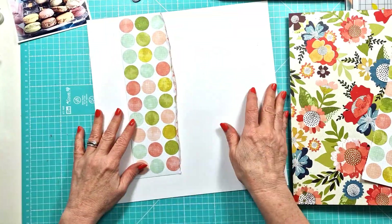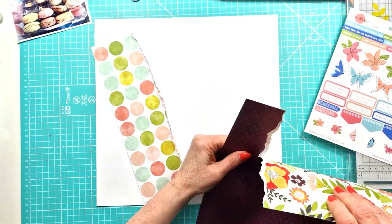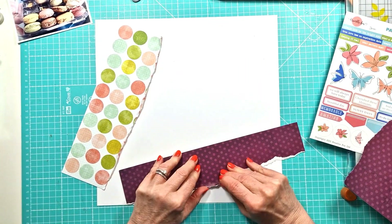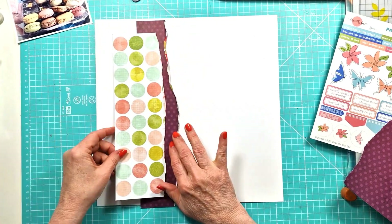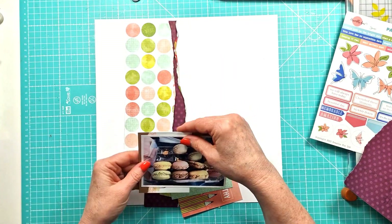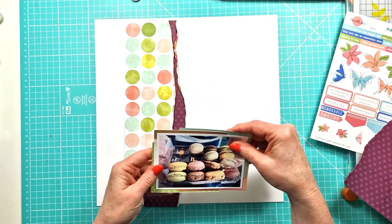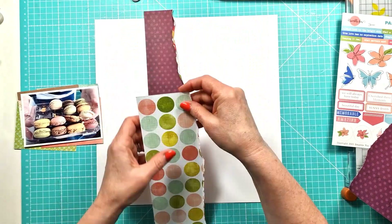I've pulled out the Vicky Booten print shop collection. I thought some of the colours worked particularly well with the photo I'm going to use and the perspective. I'm playing around here with a couple of torn strips of the patterned paper. I've got my photo — it's a lovely photo of some rather crushed macarons.